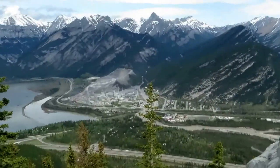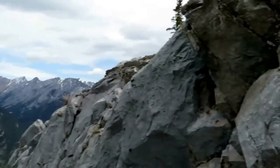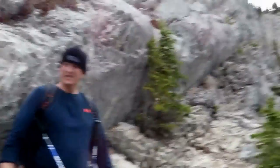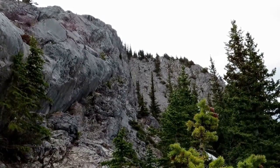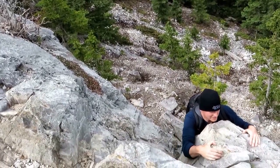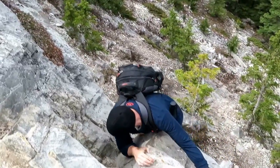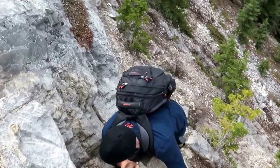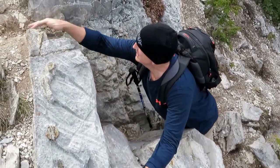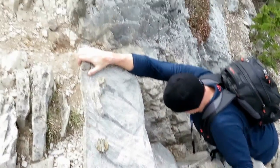A little view down again. Tim's putting me through the paces.